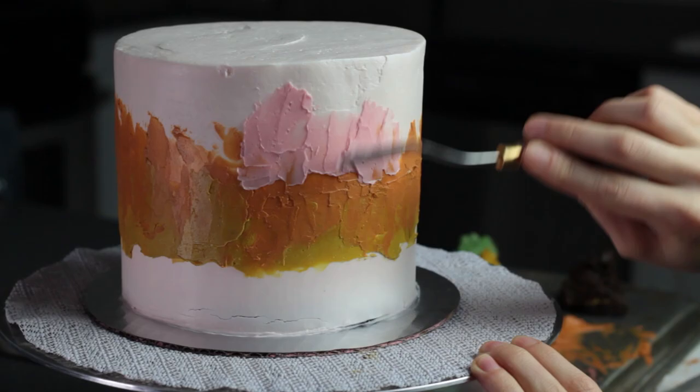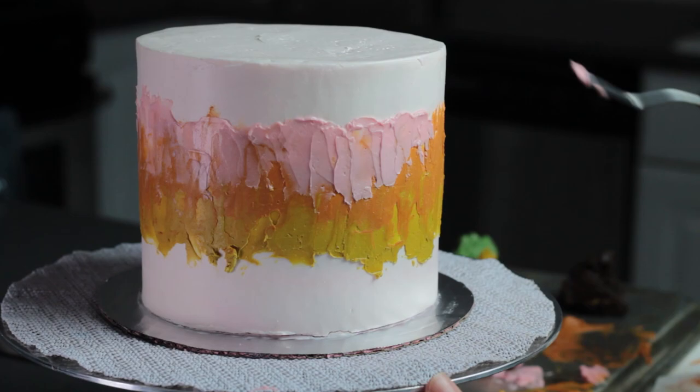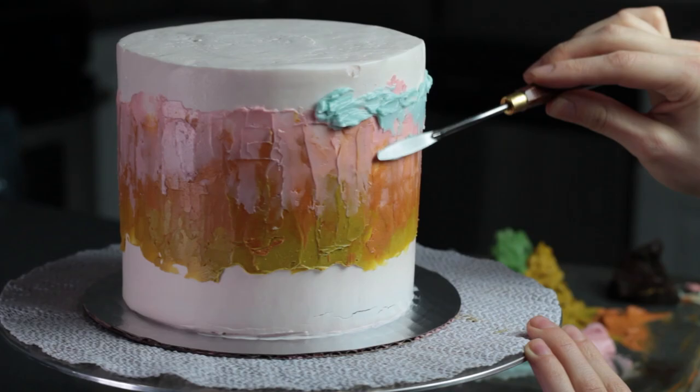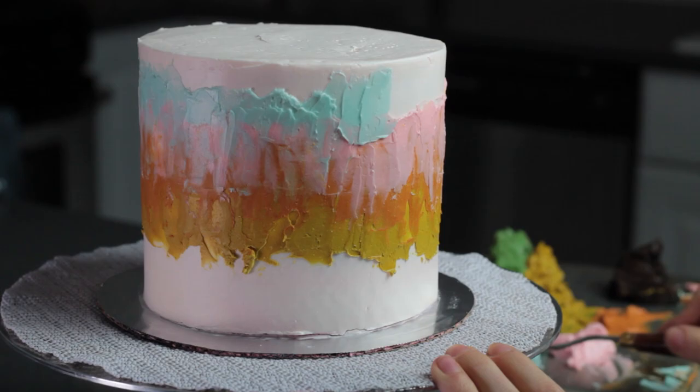Then adding a few more colors — I'm going to do some pink and then finish it off with blue that I'm going to wrap around the top. I wasn't trying to get this perfectly blended. It's definitely going to be a textured style painting, but I don't want super harsh lines either. I want everything to sort of blend and flow and mix together so that it looks more like a realistic sunset.